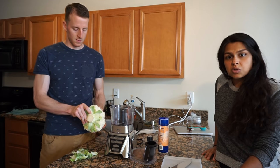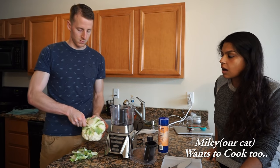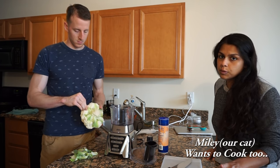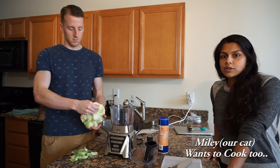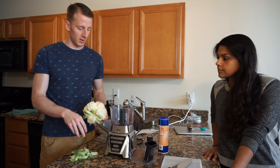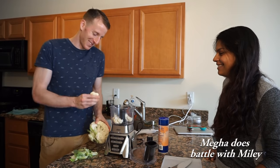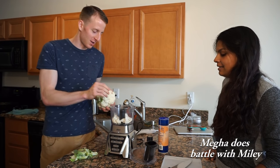So you can use your hands, you can use a knife, rough chop — however you want to do it. We use half a head of cauliflower for two people, so if you have more than two people, feel free to use the whole thing. We're going to do half of it today. So pretty much just break it up and throw it in a food processor.